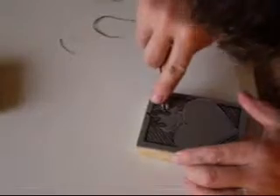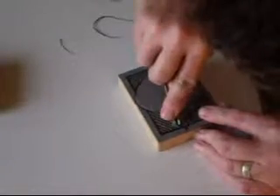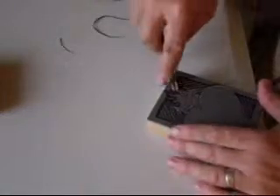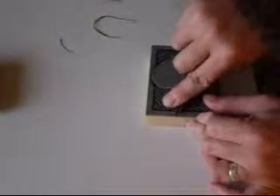This is about an 8 minute 13 second video, but I wanted to capture all of the aspects of carving this image out, just to show that anyone can do this and do it under an hour and have a carving or a reproducible image ready to go to print.